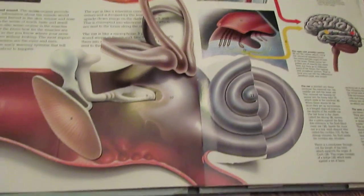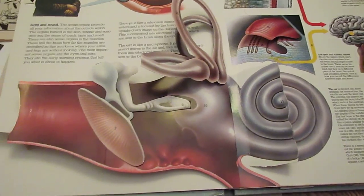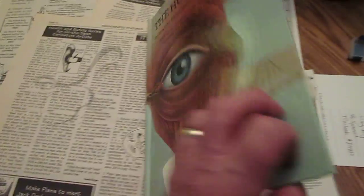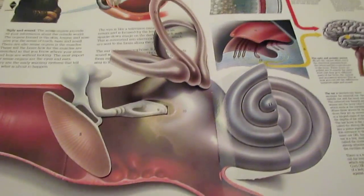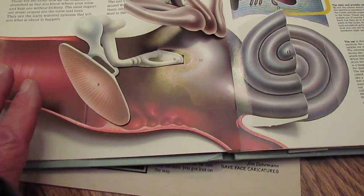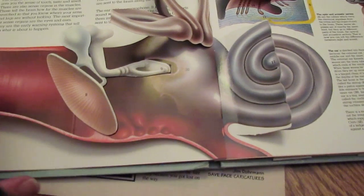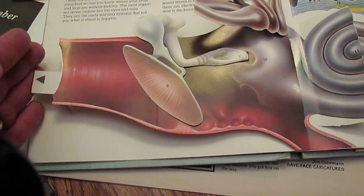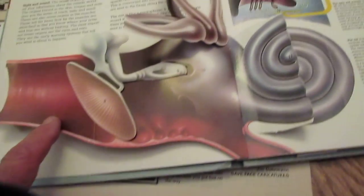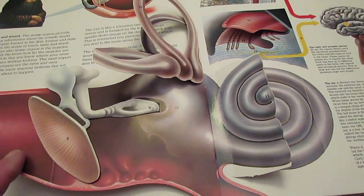I want to talk about how to avoid tinnitus, or that ringing of the ears, but first we have to see the basic parts. I'm going to read from this book by Dr. Jonathan Miller in part. The ear is divided into three sections: the outer ear, the middle ear, and the inner ear. Once sound is picked up by the ear itself — the outside horn — it's fed into this bony tube, which ends at the eardrum.